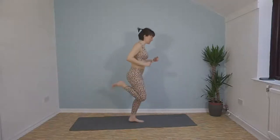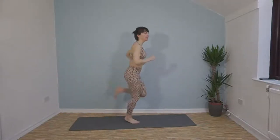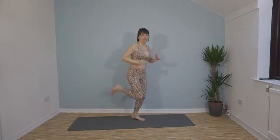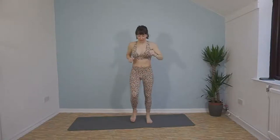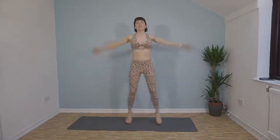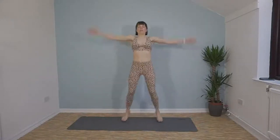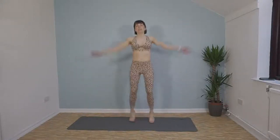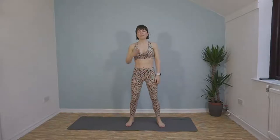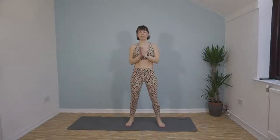Heel kicks — bring those feet and heels up towards your bum. And jogging on the spot again. A few star jumps. Our first exercise, in just over 15 seconds, is going to be squats. Feet about a hip width, squat down nice and low, chest up, back flat. We're going in five seconds.